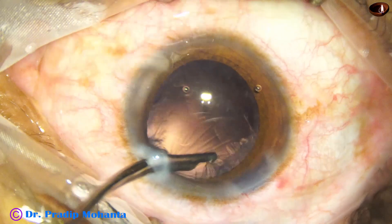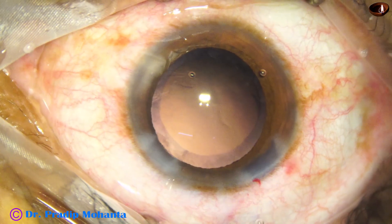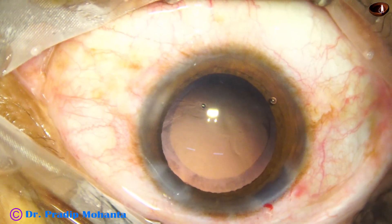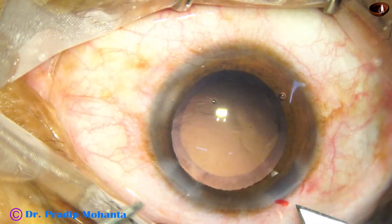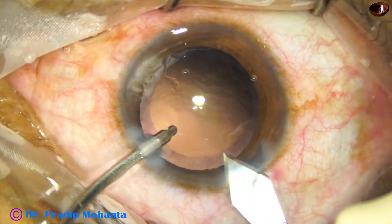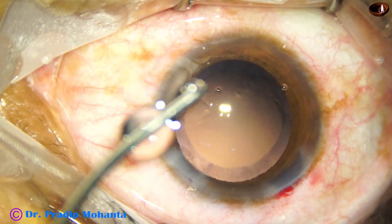A little bit of cortex remained. Now, going through the side port, we remove the cortex from 12 o'clock and 11 o'clock — the sub-incisional cortex. We have removed the cortex nicely, and now it is time to implant the intraocular lens. The main wound is enlarged slightly, by about 0.1 or 0.2 mm, to easily implant the lens using a B cartridge.